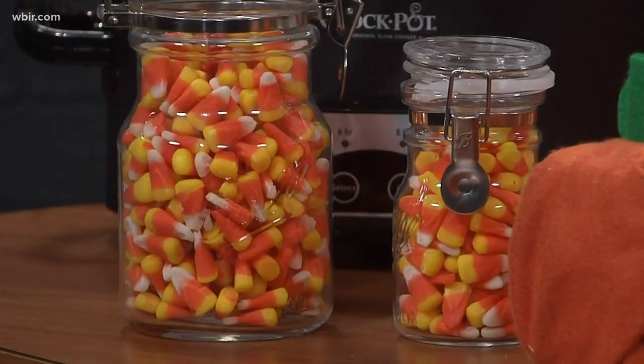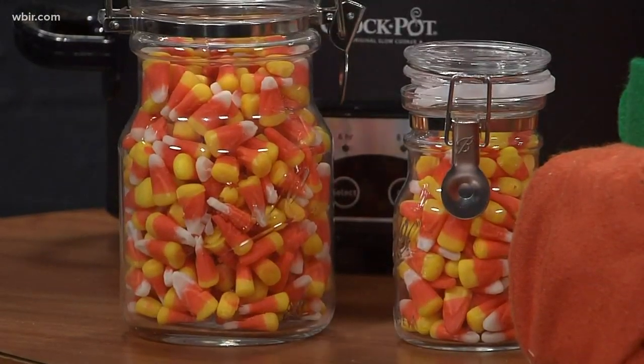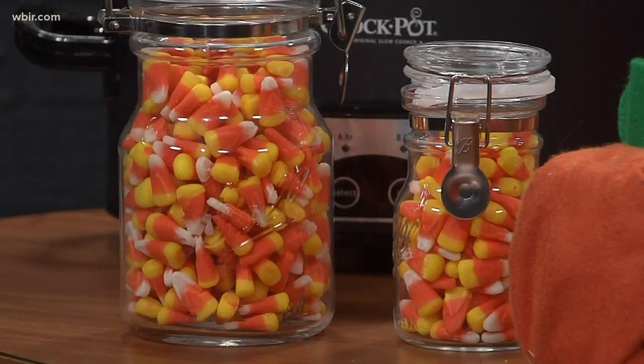Candy corn is always fun. These are little mason jars with a clasp that you can just put some candy corn in and place around on your table or different spots. You can also mix them with peanuts — it's a good snack. So if you want people to actually eat them and not just look at them, mix some peanuts in there. Pretty and tasty.